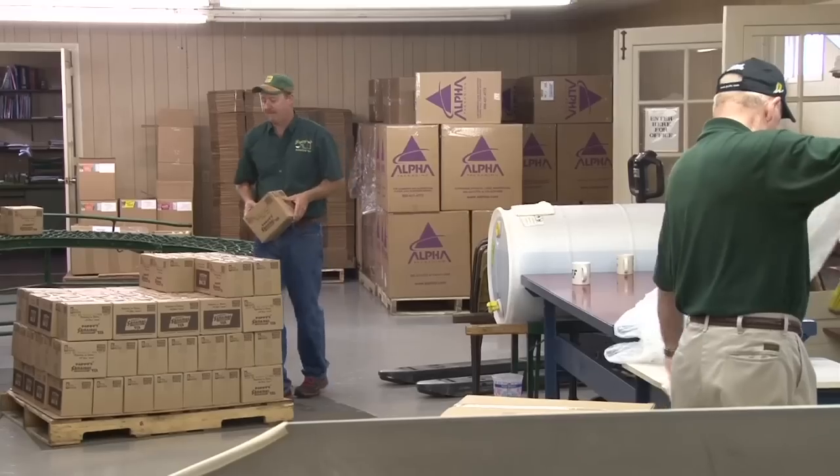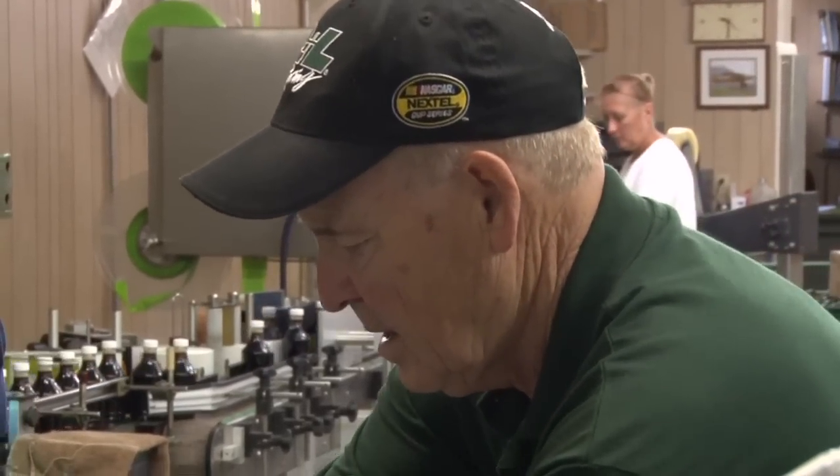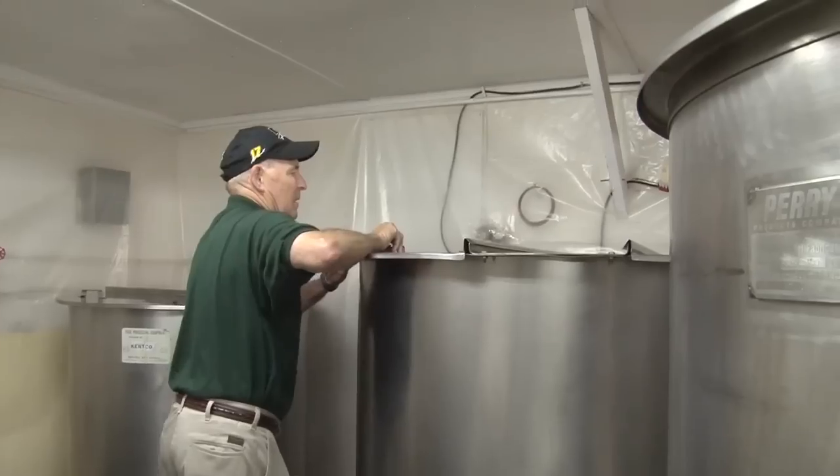I'm an owner, but I'll be loading out trucks or I grab the mop and mop the floor, whatever. Whatever it takes in a small family business, that's what you do.